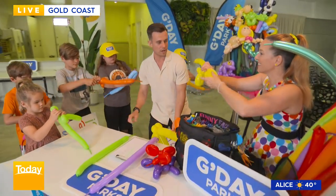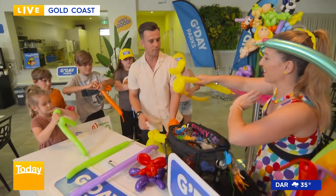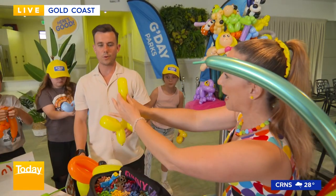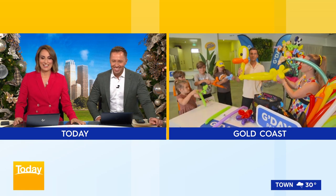Here we go — and twist it around. That's it. Nice. You kids, you got all that. You guys are doing a really good job. One more twist. Are you ready? And twist. And look guys, here's something I prepared earlier.